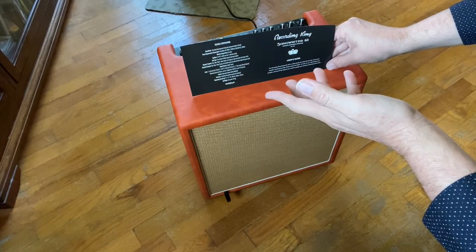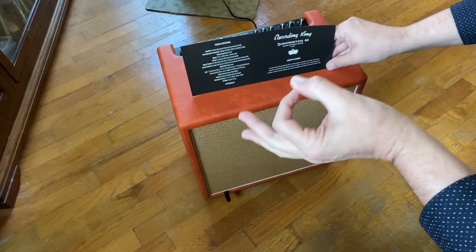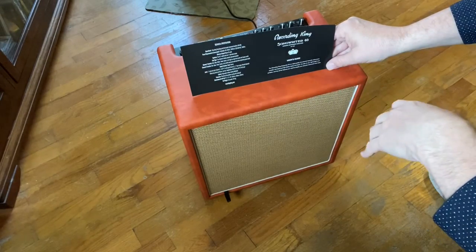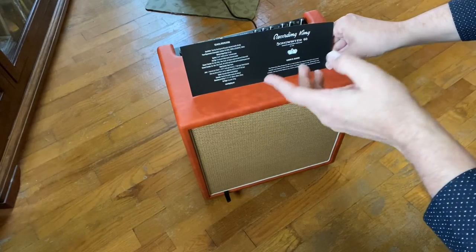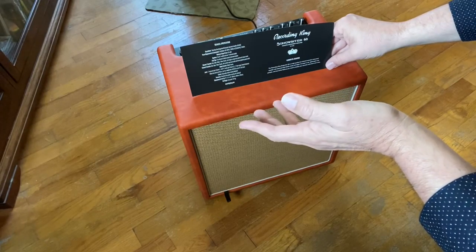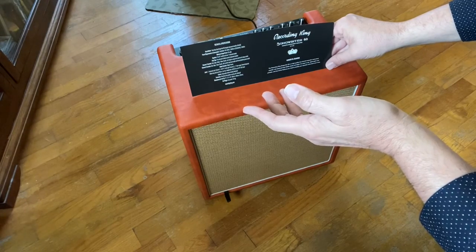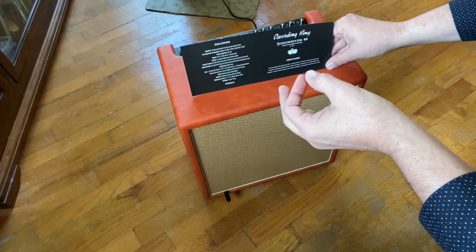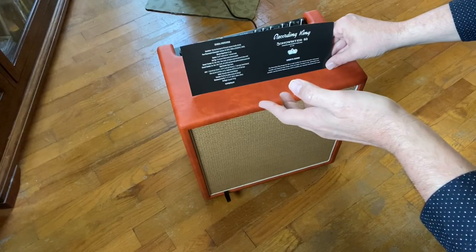Maximum output power is 60 watts. It's got two 6.5-inch woofers and one soft dome 1-inch tweeter. It's a two-channel high-fidelity acoustic instrument amp. Channel one controls: gain, bass, mid, treble, reverb with high and low input level switch and a contour switch. Channel two has gain, bass, treble, reverb with a line/mic input level switch and a 48-volt phantom power switch, which is pretty nice.